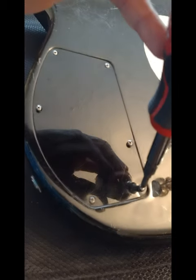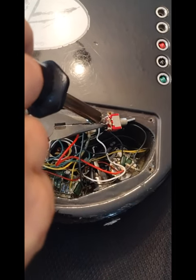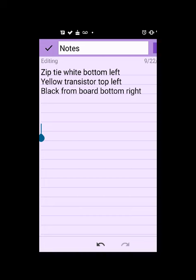I unscrewed the back cover and loosened the nut holding the toggle switch in place. One at a time, I removed the wires from the old switch using a soldering iron. I also kept track of each wire's color, where it came from, and which terminal it went to.